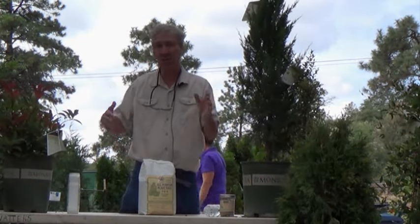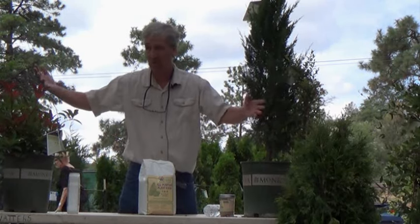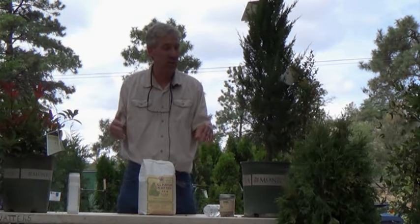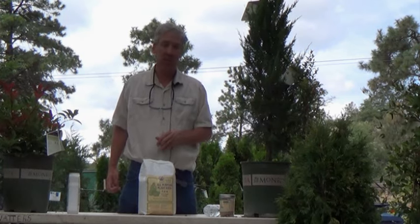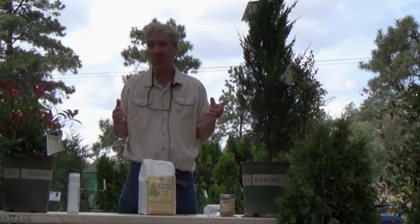But when you start getting these larger gallon sizes — a big old tree — three times the width is going to be a huge hole. So I would say try to go at least twice the width on a really huge gallon size pot. Because if you don't go very wide, chances are that plant's going to be stunted.